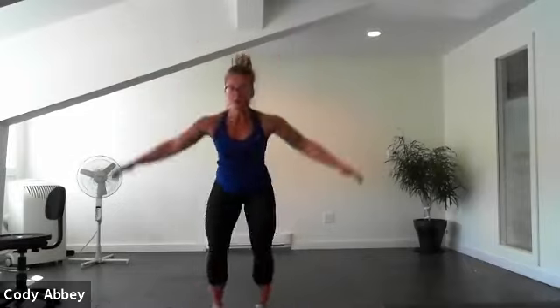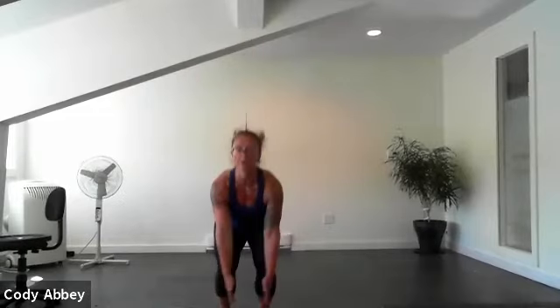Crouch, explode up, load up the legs. You've got it. Fifteen seconds, ten seconds. Almost there. Four, three, two.